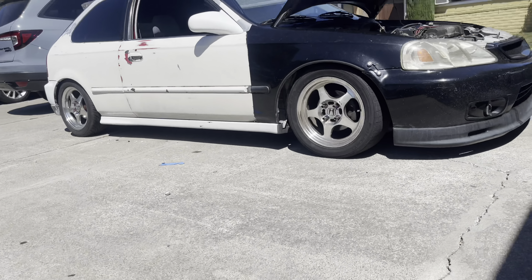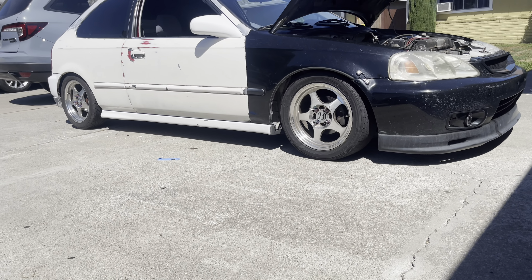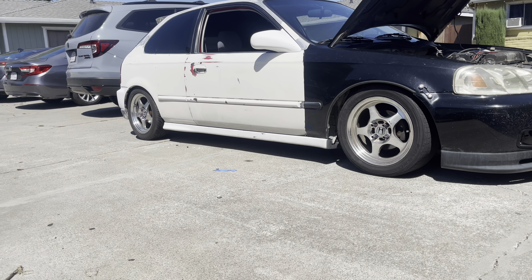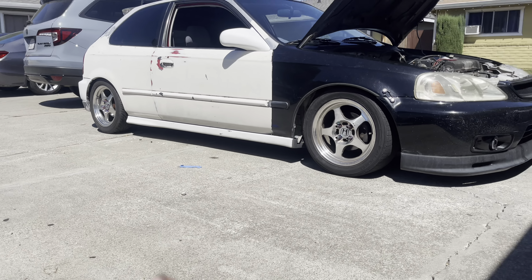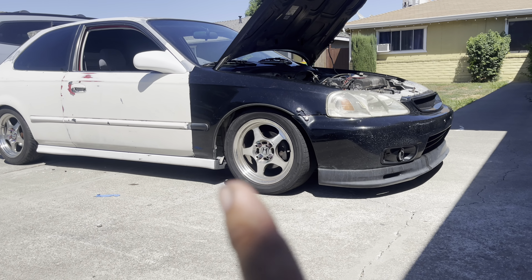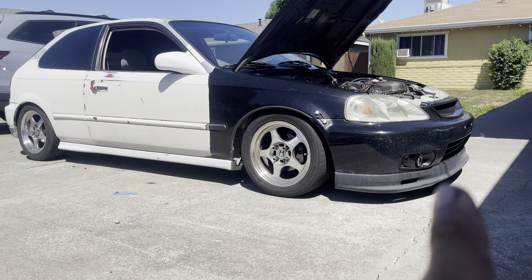I already started working on it yesterday. I lowered it a little bit in the rear because it was a little too high. I fixed the lower control arm bolts — they were sticking out so I just tightened them back in. The third brake light on the bumper wasn't wired up so I wired it up. I will be getting a new bumper — I don't like those SRT holes. I'll also be getting a new front bumper because I don't like the fog light holes. I want the stock bumper with just a lip — I want those holes uncut.